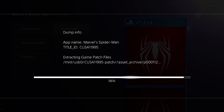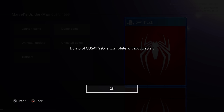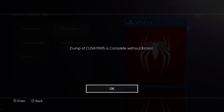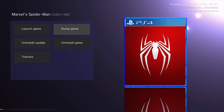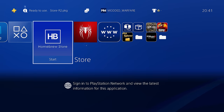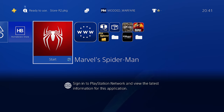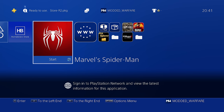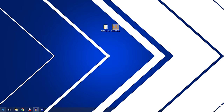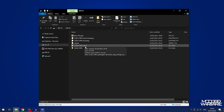We're now doing the game patch files and we're just about done. It should only take a few more seconds and we'll have the whole game plus update fully dumped. And there we go — dump is completed without errors. Once you get that message, everything is done. Exit the homebrew store, close the game. Switch over to your computer, plug in the USB drive, and you can see the files dumped right here.